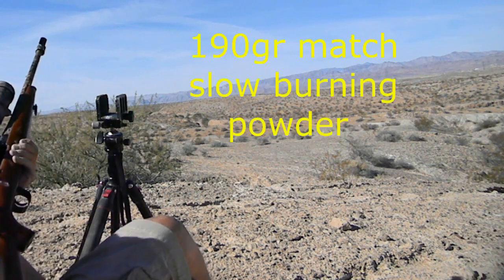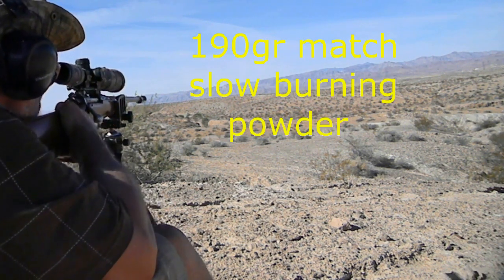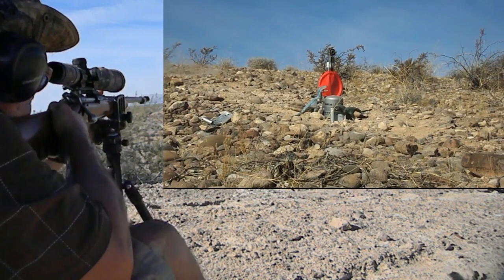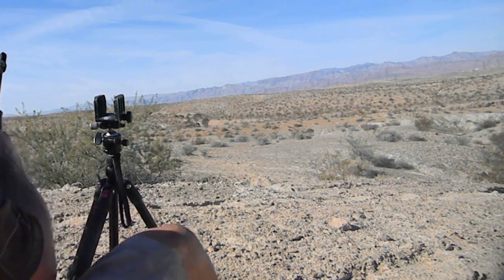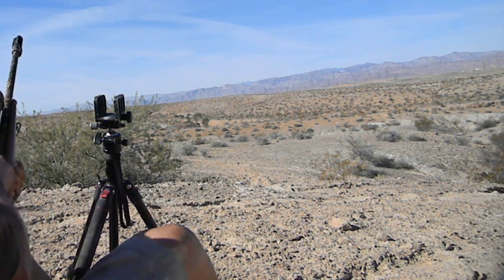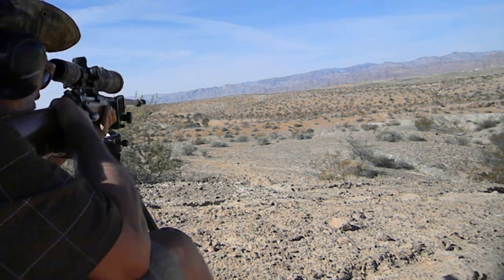Now these are gonna be the 190s — they're gonna drop, so I'm gonna aim about three or four clicks over. I still think I'm hitting high. Let's crank that down a little bit, about four or five clicks, and we'll aim right on it then.